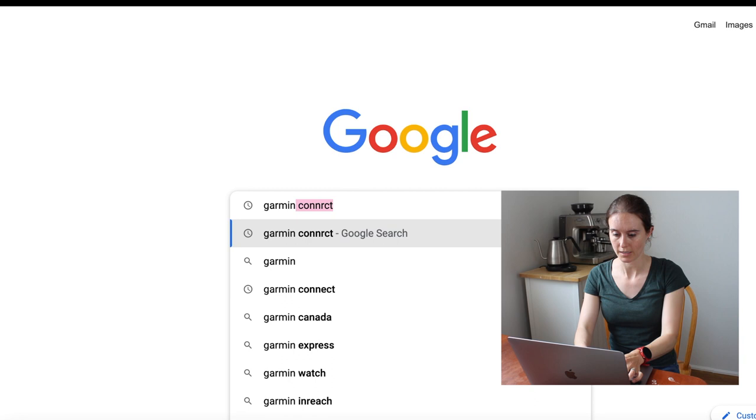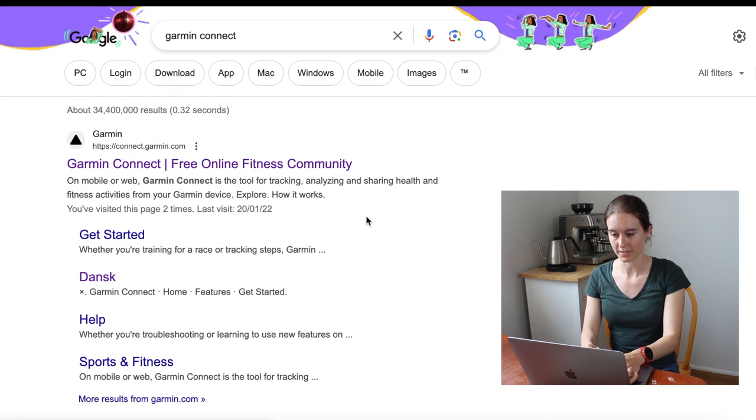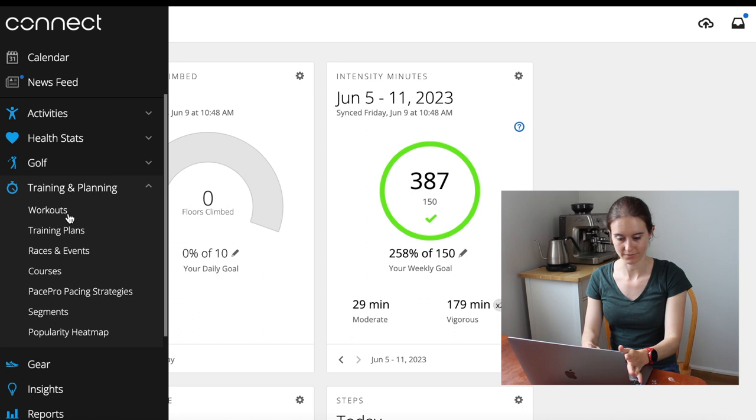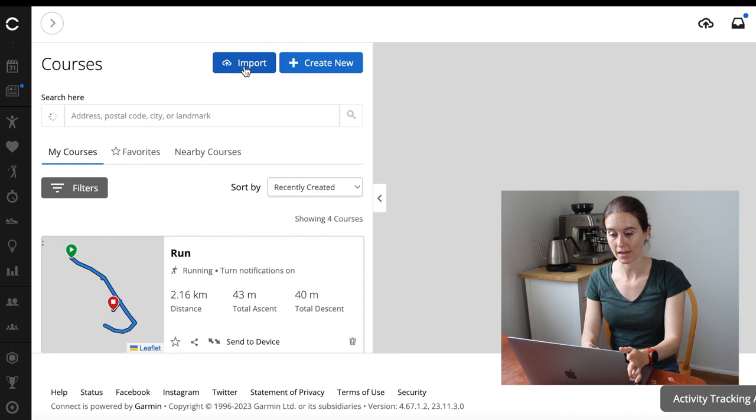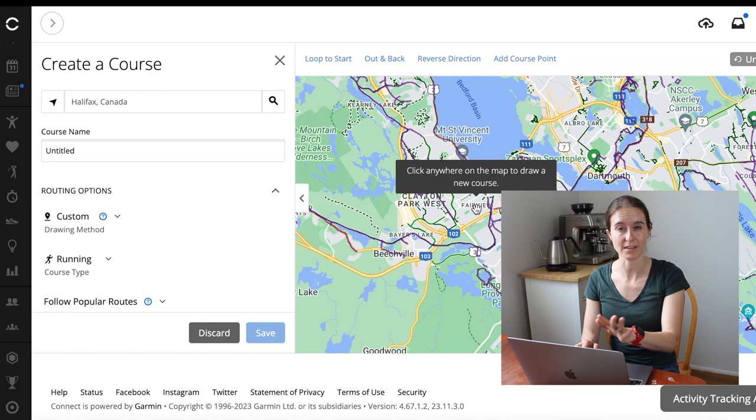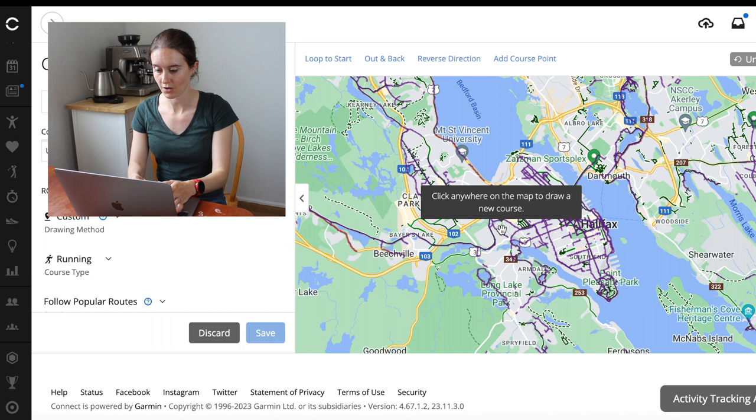Now I'm going to show you how to do courses on the computer. To do courses through Garmin Connect on your computer, just type in Garmin Connect and log in. It looks a little different, but you go to Training and Planning on the side, then instead of Workouts, go to Courses, then Create New. Click Running, and then you can click anywhere on the map to draw a new course — that's a little different from the app.